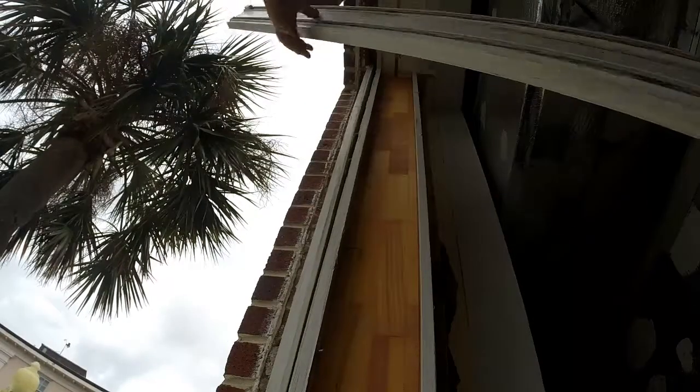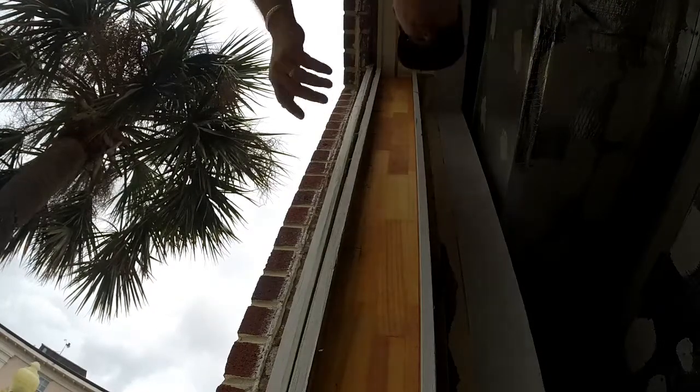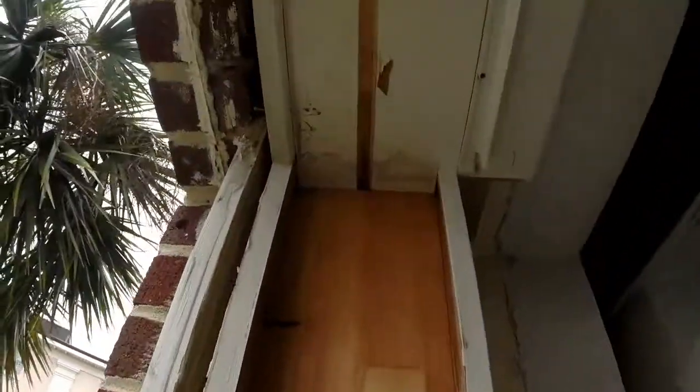The truth about the plastic jamb liner — they've got a piece of foam in the back. And that finger joint wood — look at all those finger joints in there. No wonder it's all rotted.